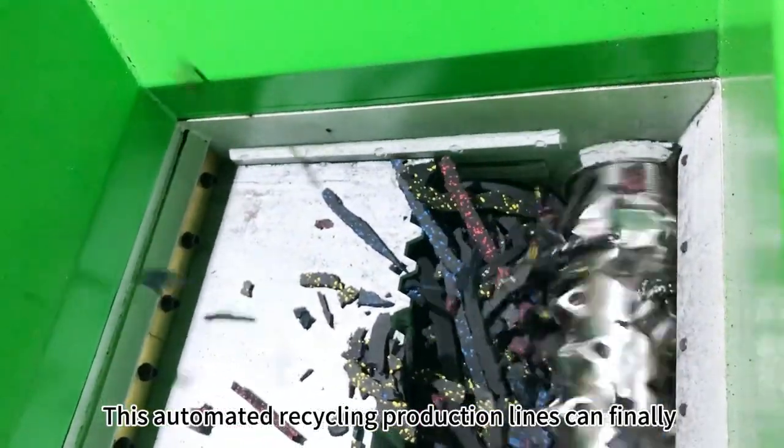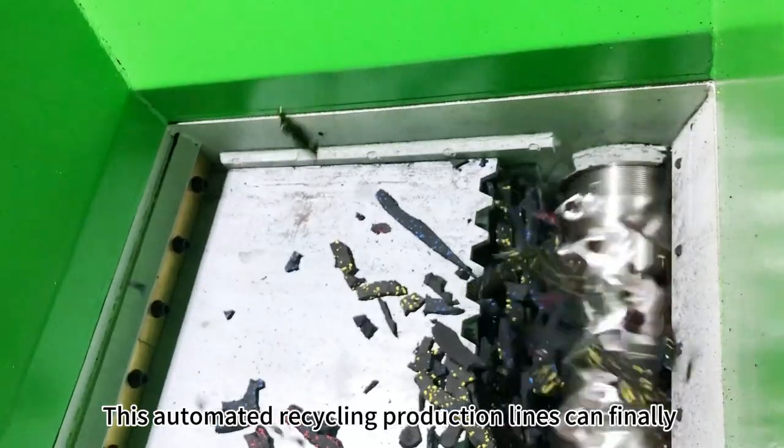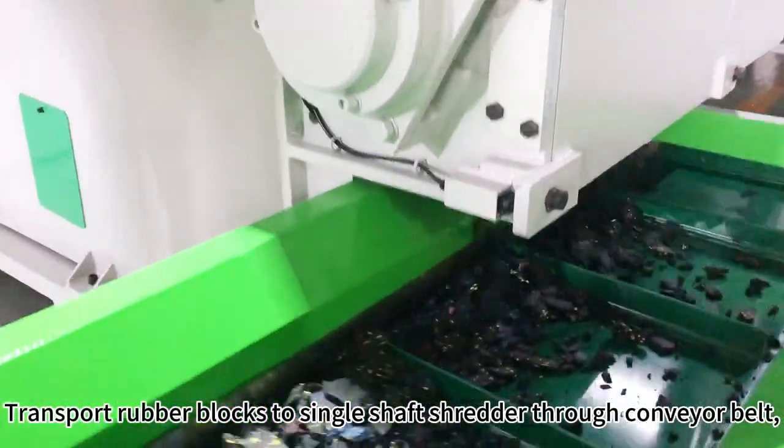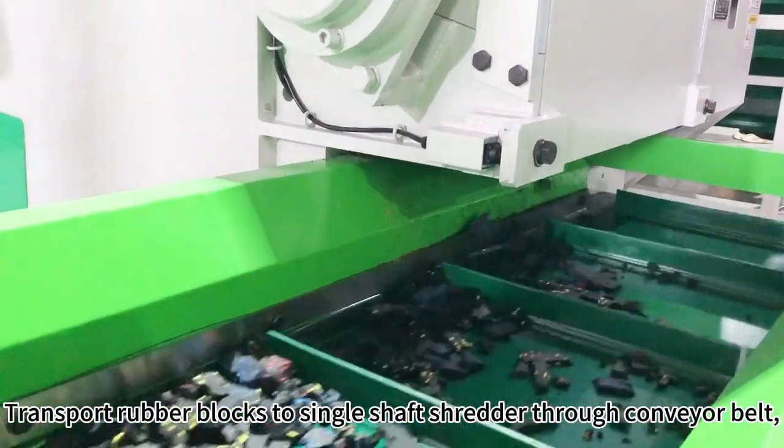These automated recycling production lines can finally achieve coarse and fine crushing as following. Transport rubber blocks to single shaft shredder through conveyor belt.